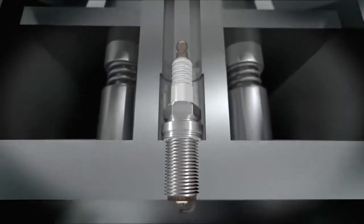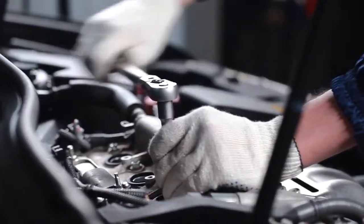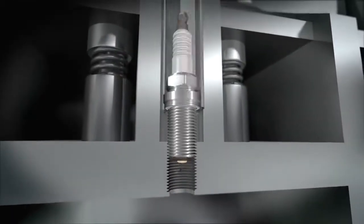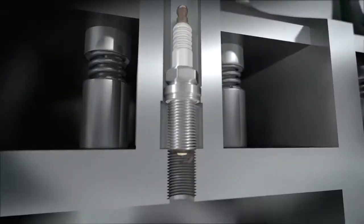Use a spark plug wrench of the appropriate size to unscrew the spark plugs one by one and take them out of the plug wells. Correct spark plug wrench sizes can be found in the Denso spark plug catalog.